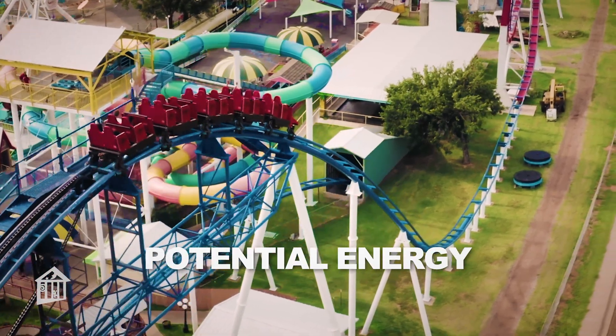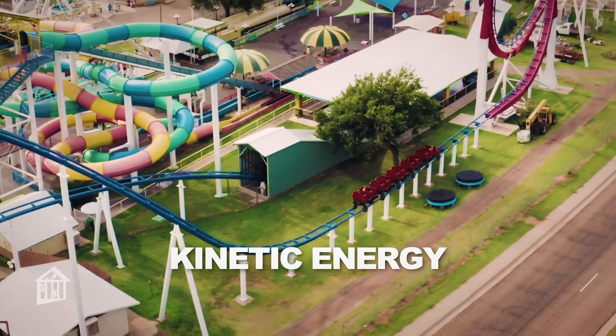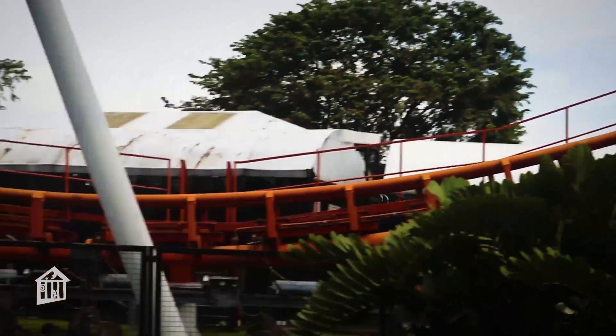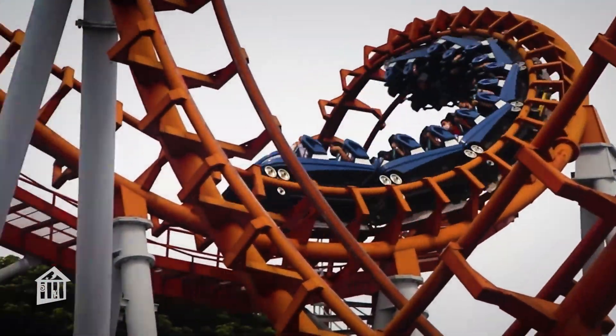When it reaches the top of the hill, the potential energy is transformed into kinetic energy, or energy of motion, as gravity pulls it down. This continues on the other hills. The kinetic energy is transformed back into potential as it goes up, then the potential back into kinetic as it goes down.